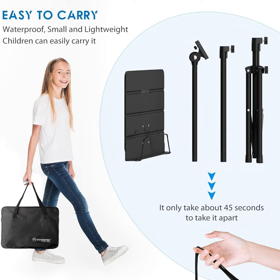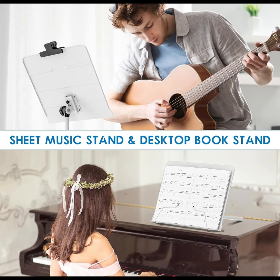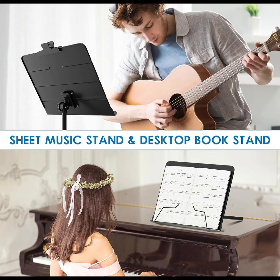Portable yet sturdy for traveling, school, or home. The removable book plate and collapsible tripod base provide superior portability and easy storage — simply rotate the nut to pull out. Can be used as either a floor music stand with tripod or a desktop sheet music book stand, giving you two styles in one with a sleek appearance design.